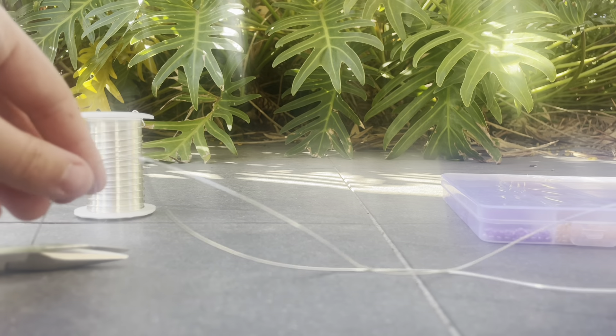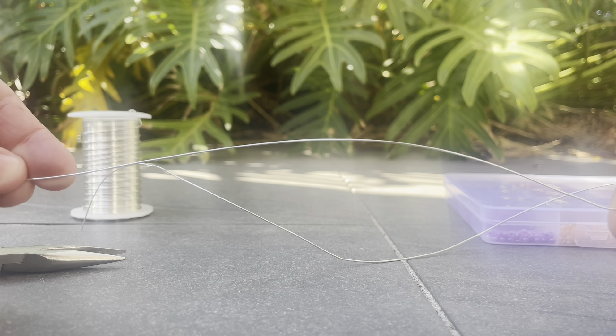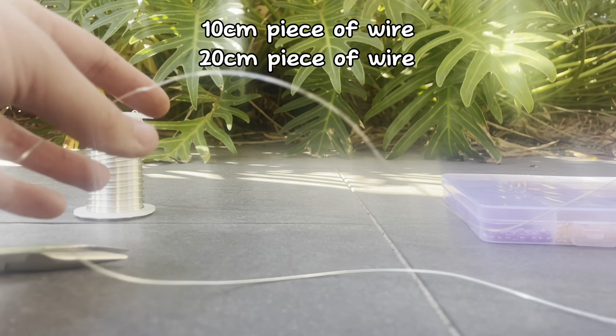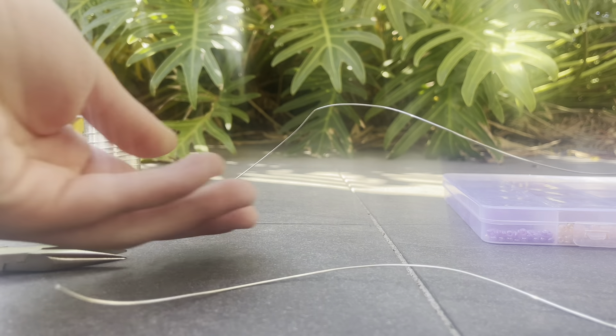So to start off we're going to cut two pieces of wire: one that's about 10 to 15 centimeters long and one that's about 20 or 25 centimeters.